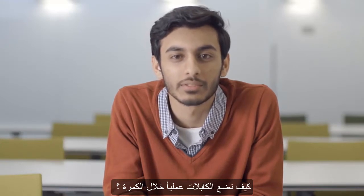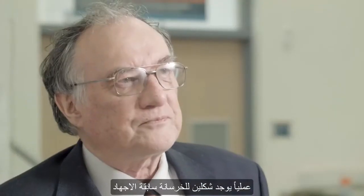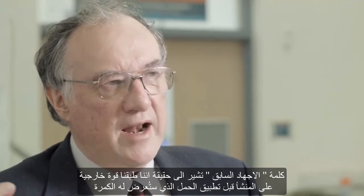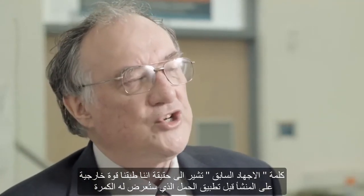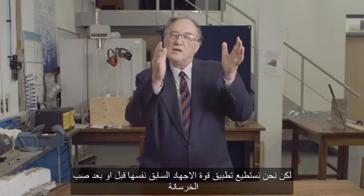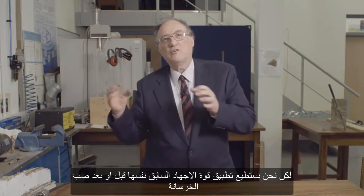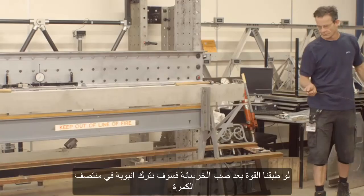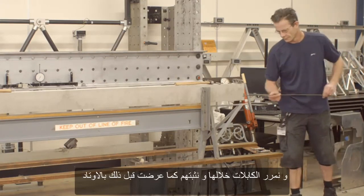How in practice do we feed the pre-stressing cables through a beam? In practice there are two forms of pre-stressed concrete. The word pre-stressing refers to the fact that we're applying an external force to the structure before we apply the load to which it will be subjected. We can apply the pre-stressing force before or after we cast the concrete. If we do it after, we leave a duct through the middle of the beam and thread the steel cables through.